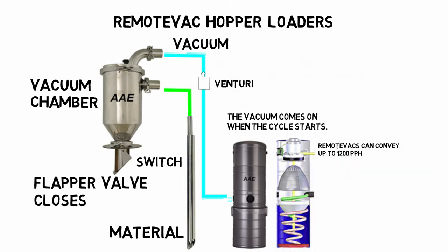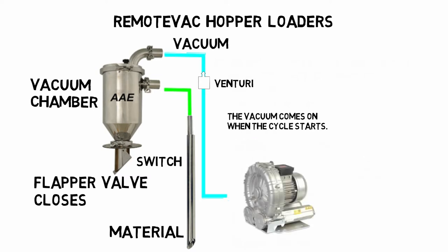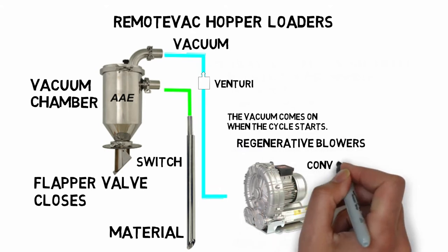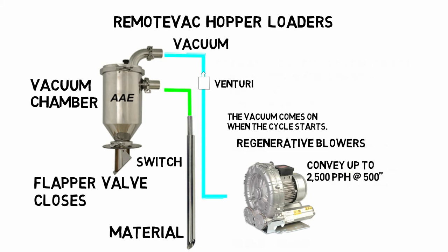A remote vac can convey up to 1,200 pounds per hour, though they are best suited for applications under 800 pounds per hour. Regenerative blowers provide more vacuum and can convey up to 2,500 pounds per hour at up to 500 feet. Their simple design and heavy-duty motor can provide years of high-capacity service.